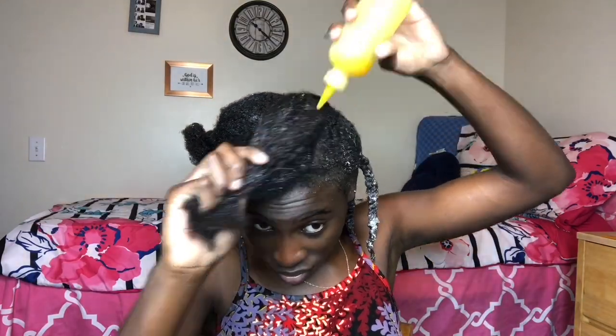I also put some shea butter on my ends. For my scalp, I apply a mixture of oil that contains coconut oil, olive oil, castor oil, and a drop of peppermint oil. Then I go over all of my hair using the same routine repeatedly.